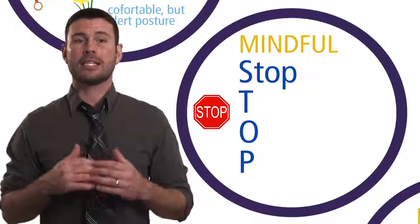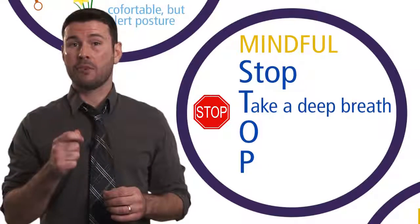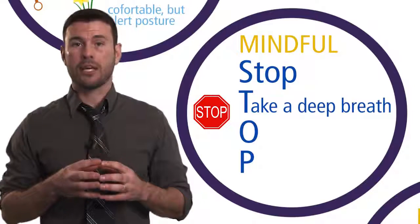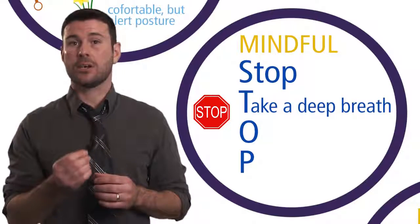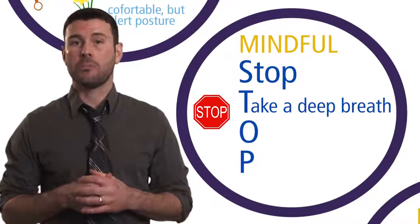The next step is to take a deep breath. This is really grounding the hub of your awareness to breathing. Take a deep breath, notice the act of breathing, connect on purpose to the present moment, and remind yourself to have a gentle and open attitude.